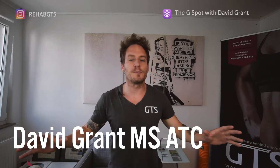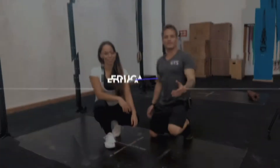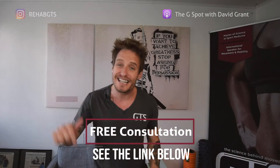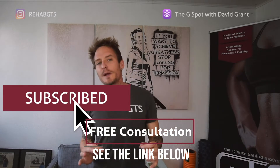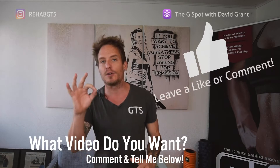Welcome back guys, Grant Training Systems back again with another knee pain video. Before we get started, let's get a little bit of housecleaning out of the way. All these videos are coming from my online Unbreakable Body Program — you can check out the link below. If you have not subscribed to the channel, please do so now and drop a comment or question anytime and I will get back to you faster than you can ever imagine.